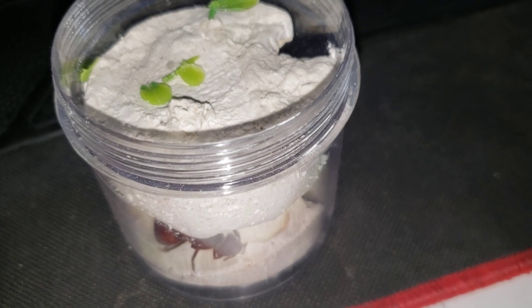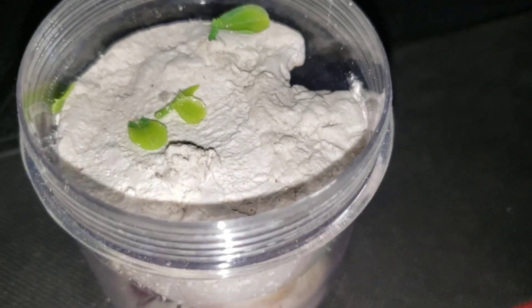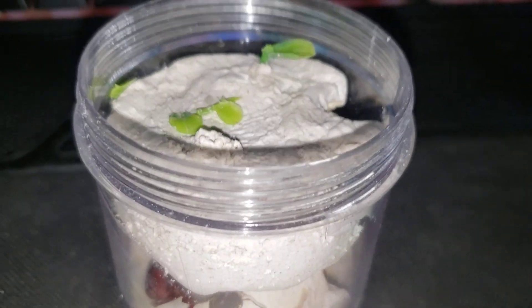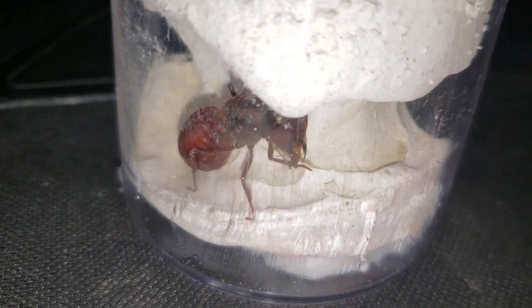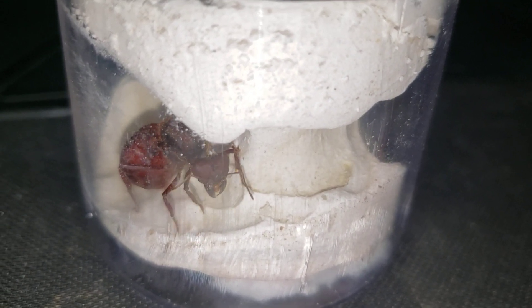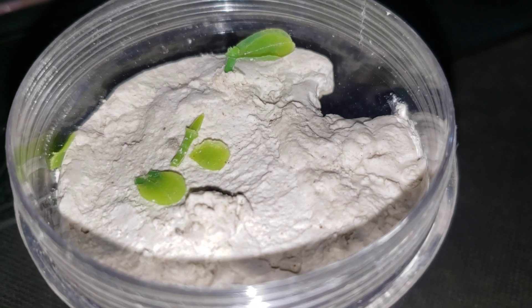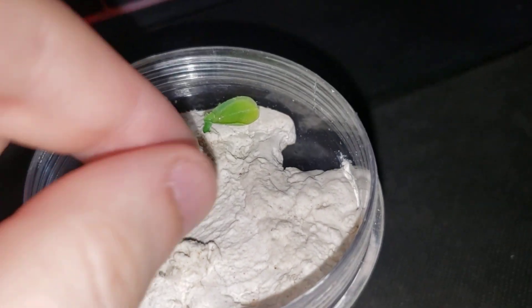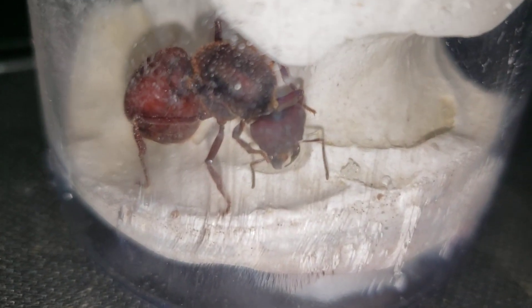I had this little container here that I was testing — it's a plaster container just like the others, but I made some designs here. There is an outworld on top and some spaces on the bottom, some chambers that I made so we can simulate the colony. I had some fake plants here but the queen destroyed them. I need to replace them, but this queen is already settled in.